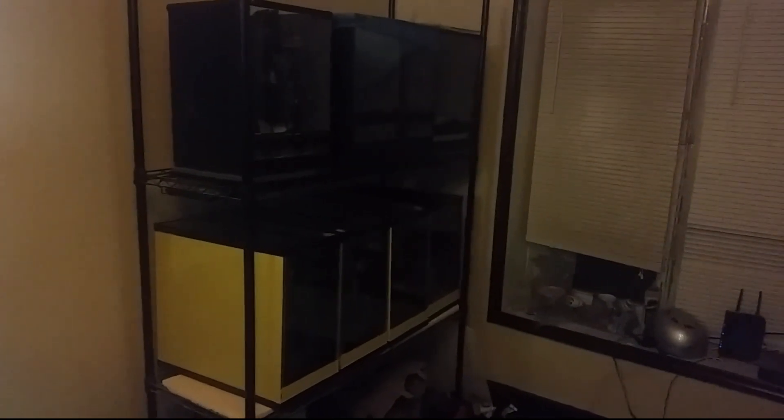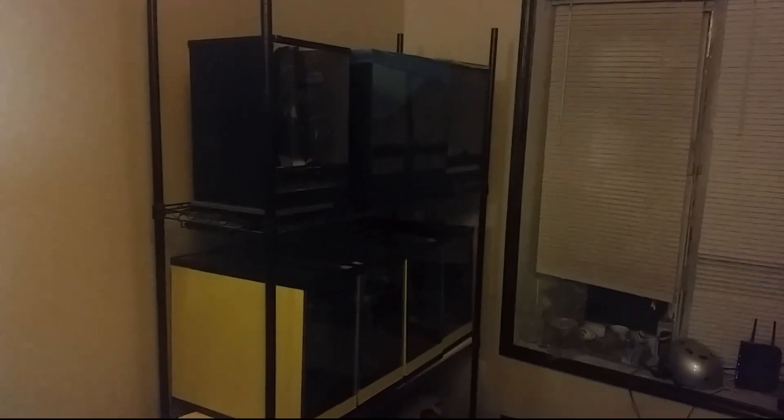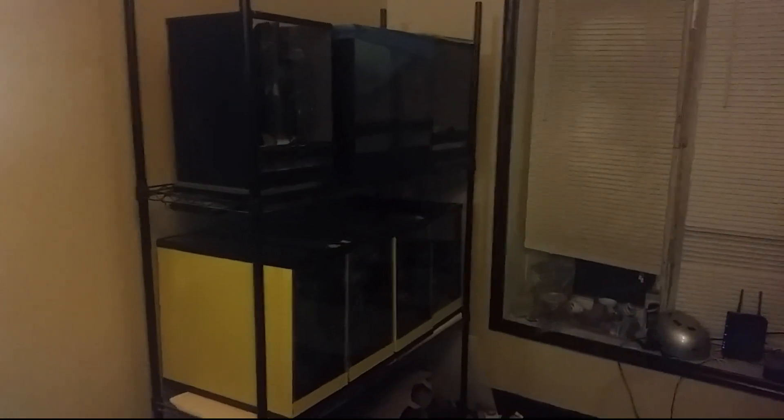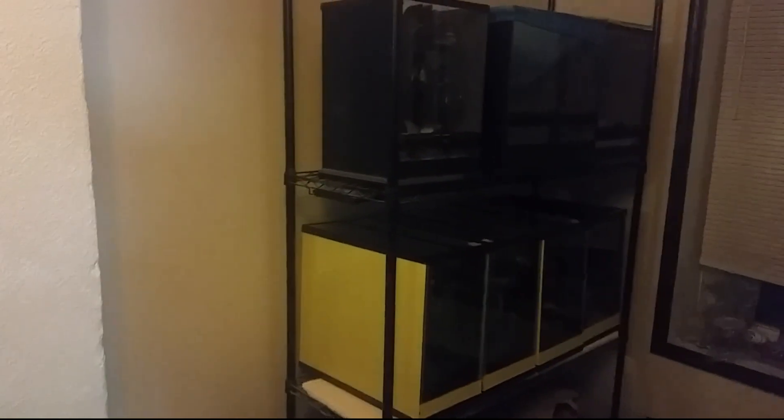So there are seven tanks on this rack — this is a five-foot rack. Wait, did I say seven racks on this tank? I mean five — no, seven tanks on this rack. Sorry, it's late and I'm tired.